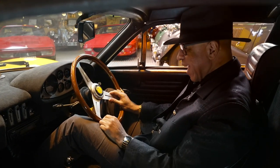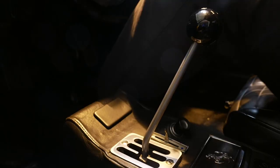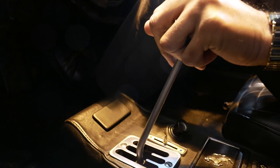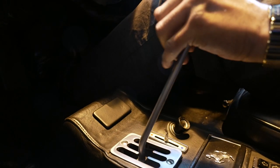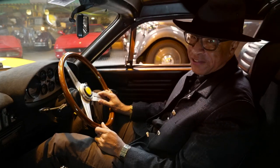The highlight of any Dino has got to be this chrome gated manual gearbox. Oh, how nice it would be to have that in modern Ferraris. Can't wait to drive it.